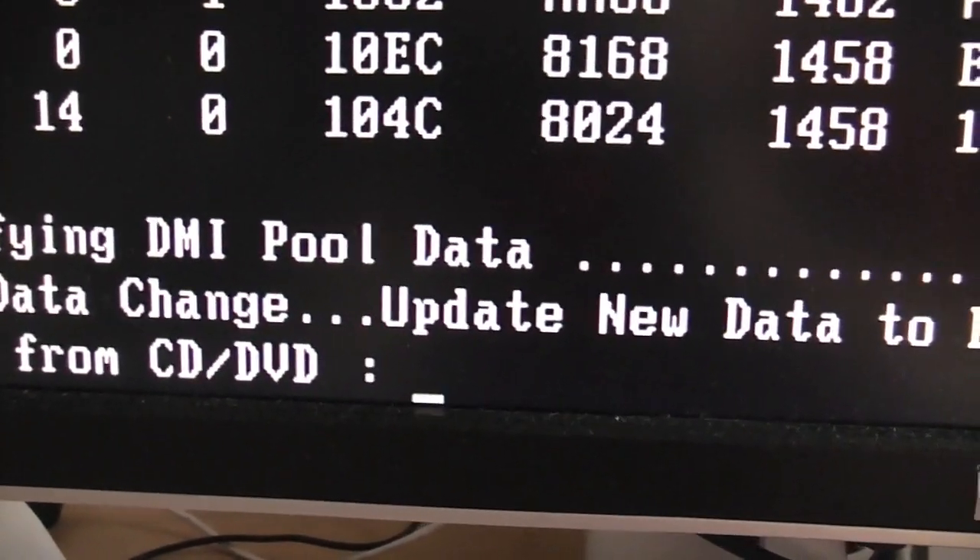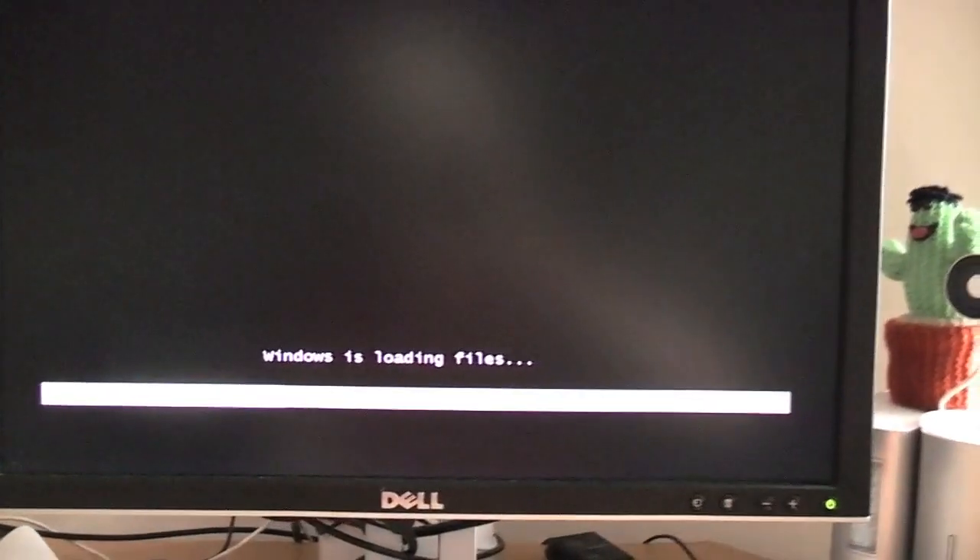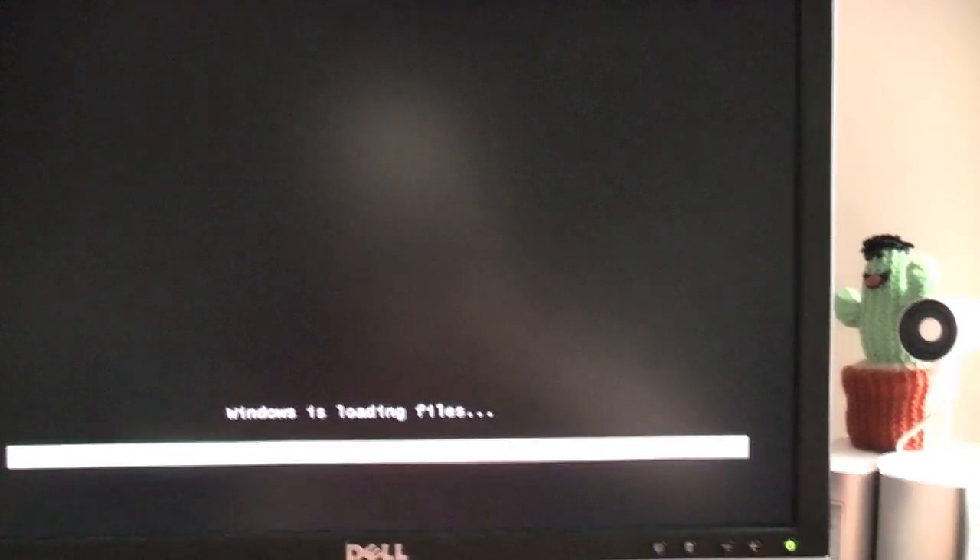So boot from CD or DVD, press any key. We're booting up into the Windows installer. I'm going to erase my old Windows installation and we're going to get this all going good.